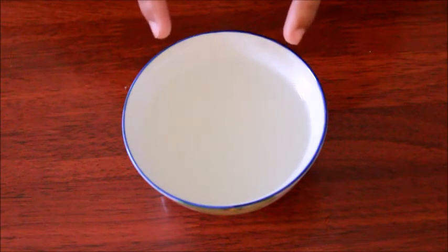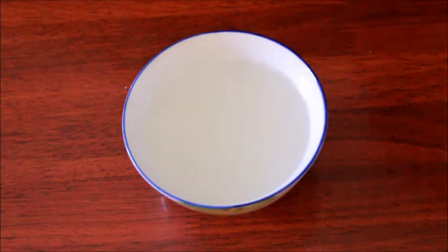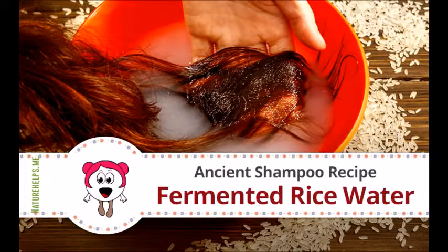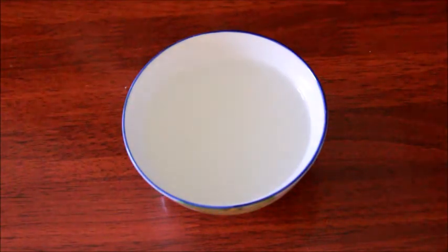A simple disclaimer: fermented rice water is very potent, so you may need to dilute it with a cup or two of warm water before use. Adjust according to your hair needs — use more for dry hair and less for oily hair. You can store the rice water in the fridge and it will stay good for up to a week, but shake it before use.